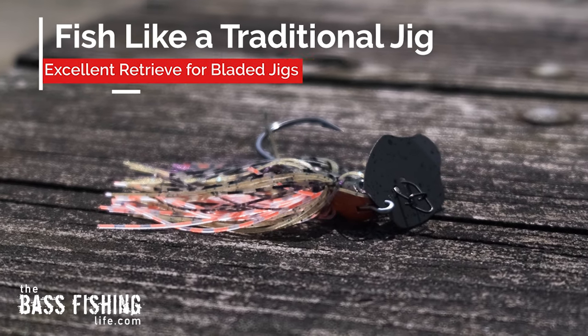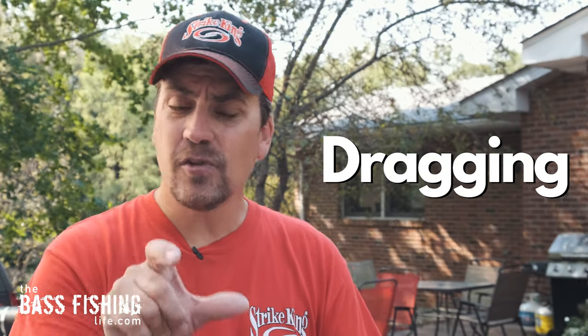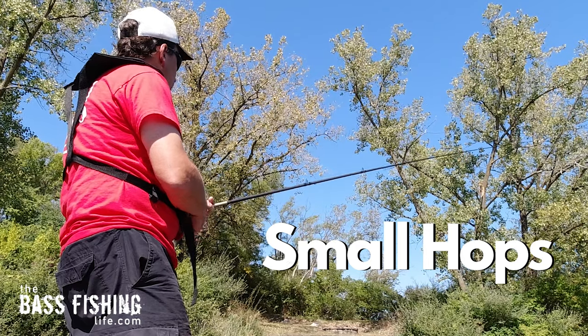I think this particular lure — a bladed jig — by far and away the best retrieve you can do with it is to fish it just like a traditional jig. And by that I mean either dragging it on the bottom or just using some of the smallest and tiniest hops.